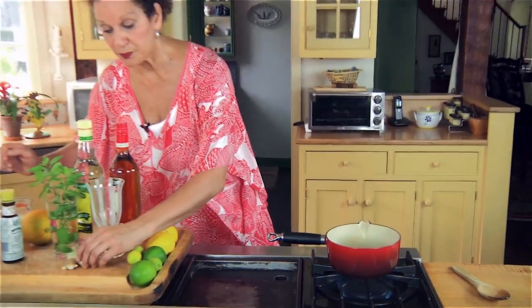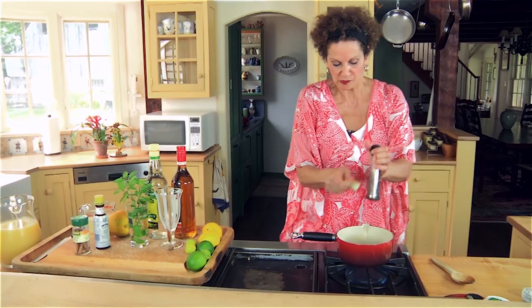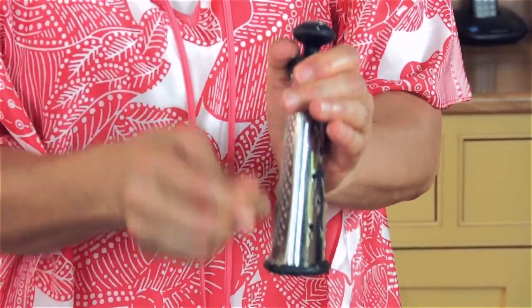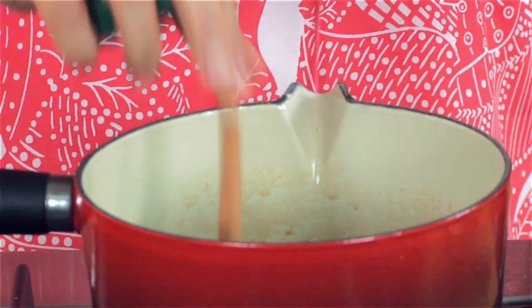I'll grate some ginger, also grate some nutmeg, and throw in a stick of cinnamon. We let that simmer for a bit and we can start mixing our punch.